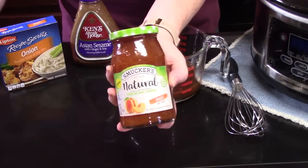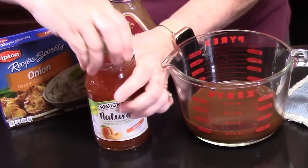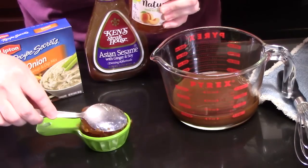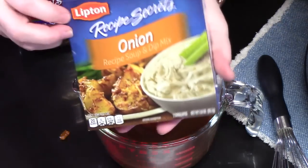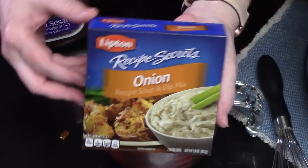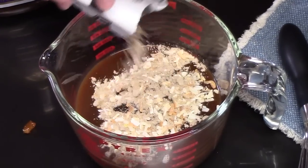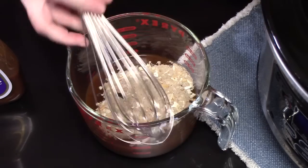To that we're going to add one-third cup of apricot fruit spread. We're going to add one packet of onion soup and dip mix — it's going to give it that onion flavor. Take a whisk and blend this all together.